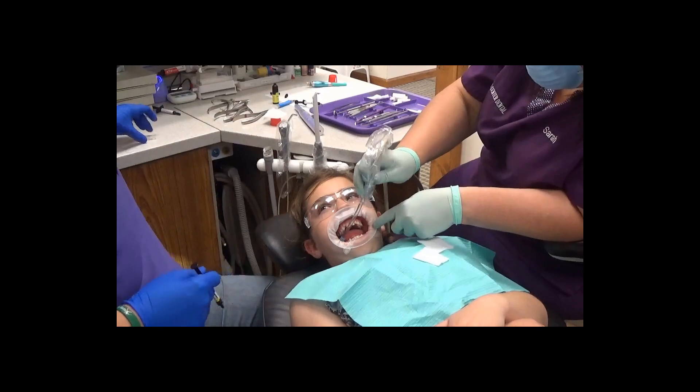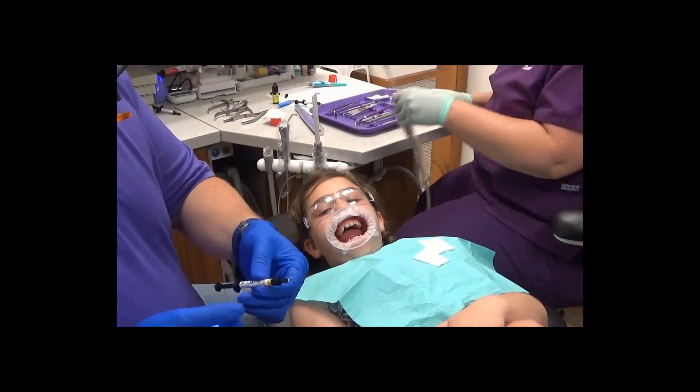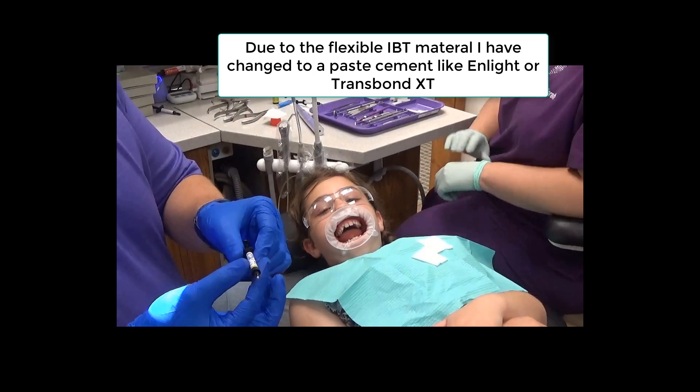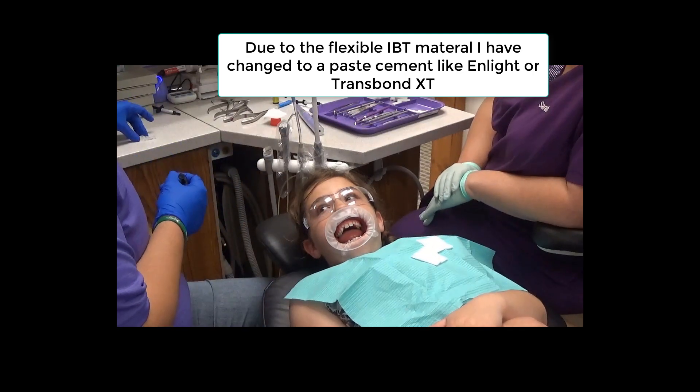Now we're going to start with the upper right. When doing indirect bonding trays, I like to use a flowable cement. Here we're going to be using Floatain by Reliance, if I remember correctly.